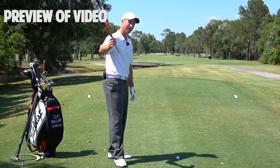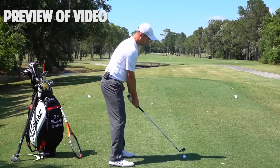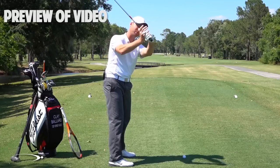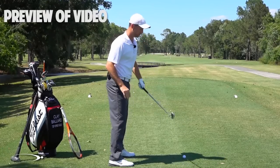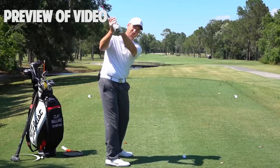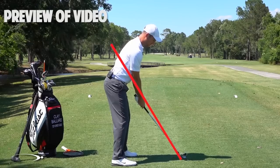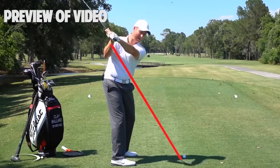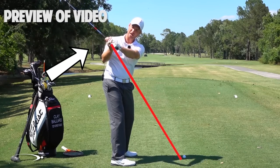In 'The Move' we talk about shallowing the club shaft as we start down, which you see with basically all top players. Instead of coming over the top and letting the hands and club come out away from the body, coming down steep and then having to open up and add loft, the flattening of the shaft should happen as soon as we start down. Imagine a line from the hosel of the club up through the right elbow - that's the elbow plane. At the top of the swing you're slightly above that, and as you start down, you want your hands and club to shallow out inside that elbow plane while rotating your hand.